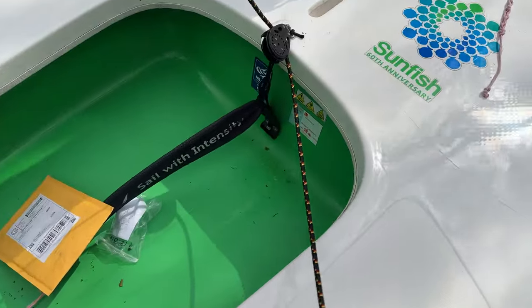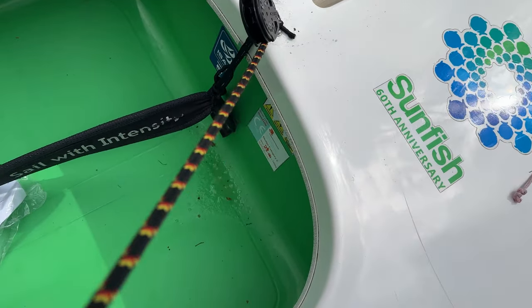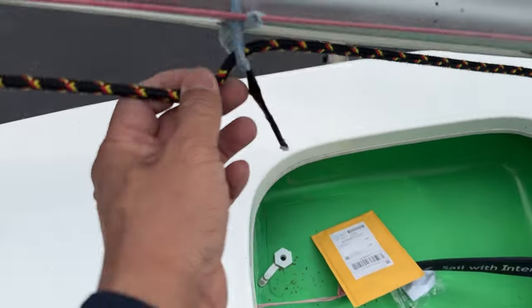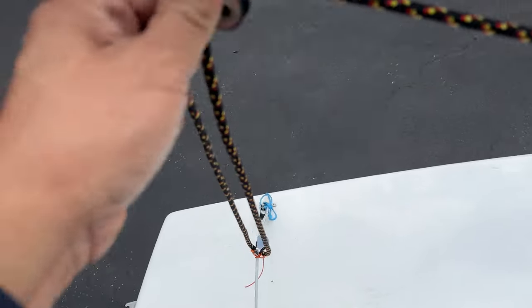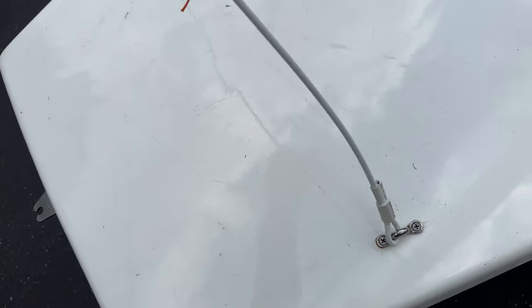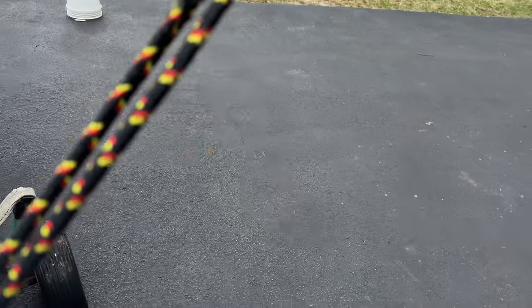So this is your two-to-one. You still have your mainsheet running from the cockpit to the block, to the forward mainsheet hanger, to the aft boom block, down to this boom block, and if there's tension it should look like that — and it goes back up to the boom.